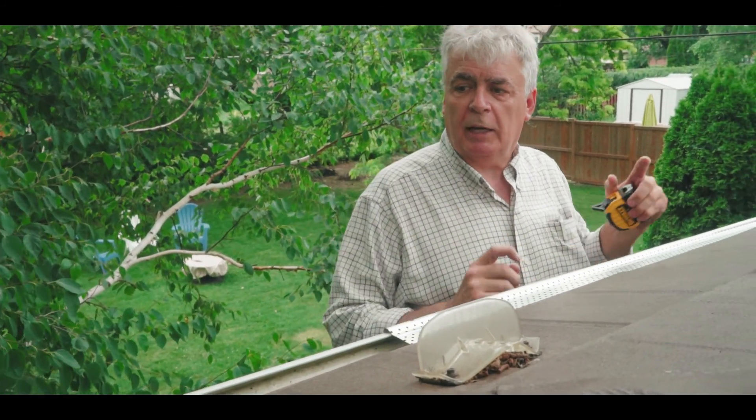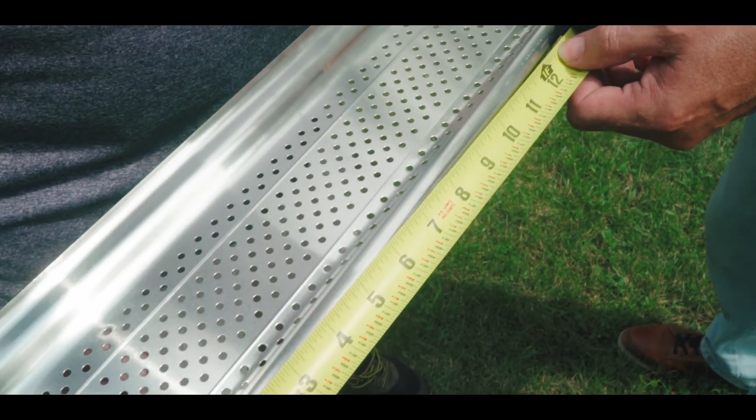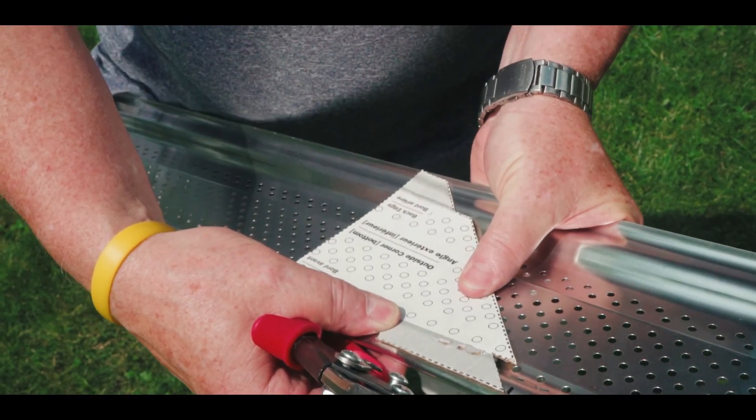We'll make that cut and be back up to install it. A little step in because the other part is the overlap, so we've got to go 24 inches right there. Put a little mark, line up the template here, and begin the cut.